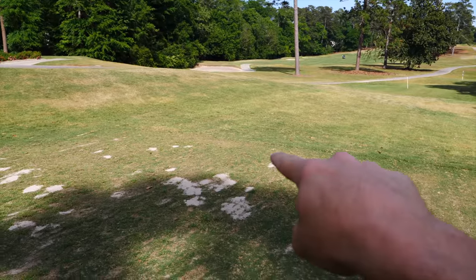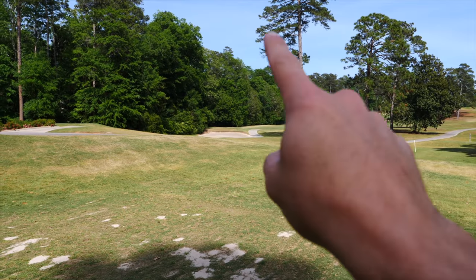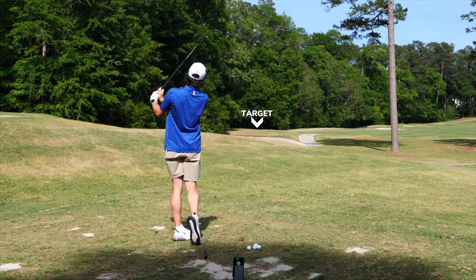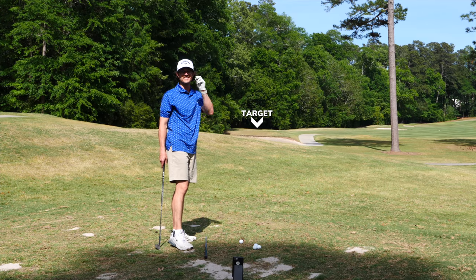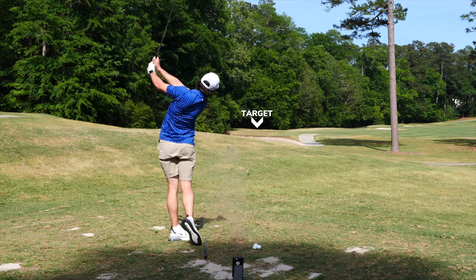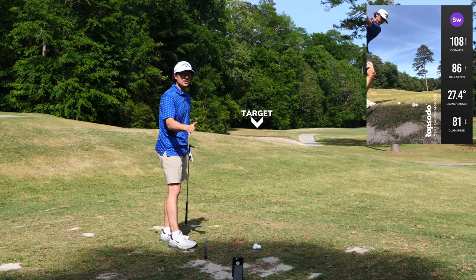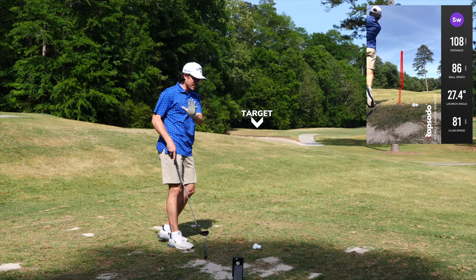Let's go to a full 108 yard shot, which is like a full sand wedge or three-quarter sand wedge. We're going from right here to that tee box — it was like 110, 112. It'll be like a 115 shot probably. It shows 108 — that one flew legitimately 110 yards. Not bad.